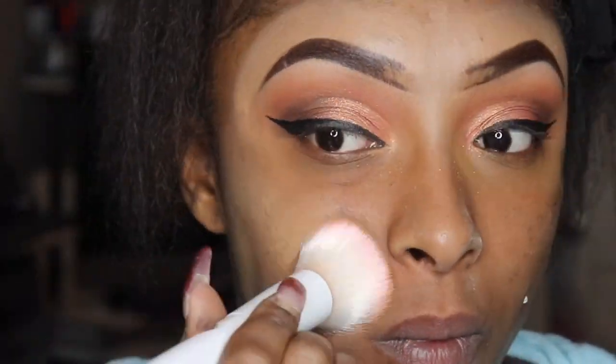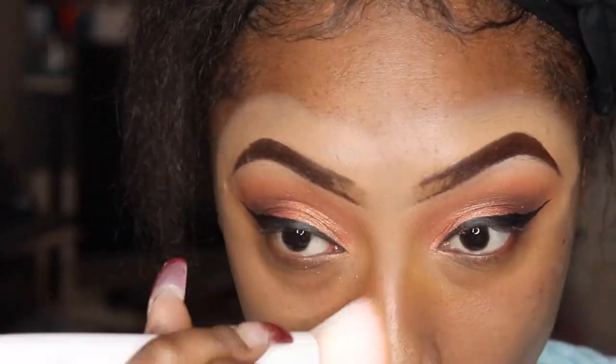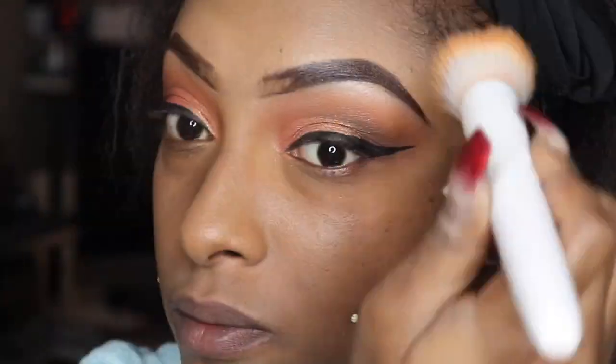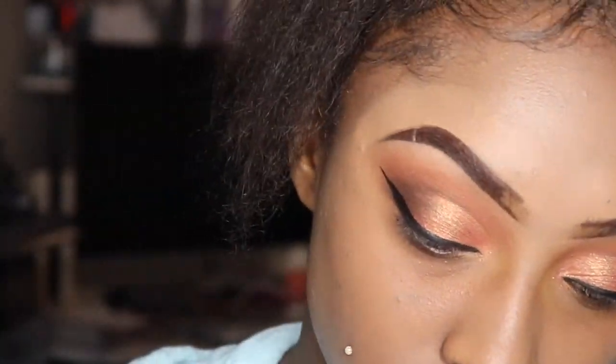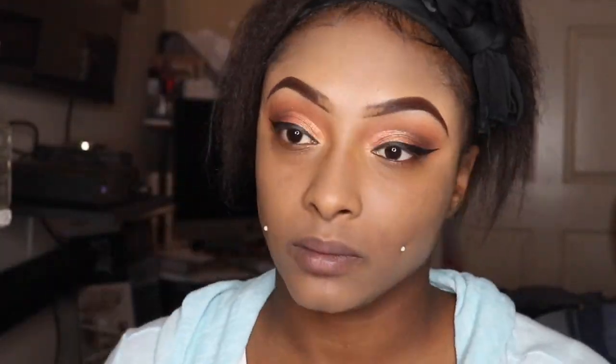So this is where it all goes wrong, you guys. I got the shade Tawny — it is the darkest shade Wet n Wild came out with in the cushion foundation. And I don't even know why I kept going, because as y'all can tell, this is just not it. It is just not it for you, girl. She really tried it, but yeah, it wasn't working at all.